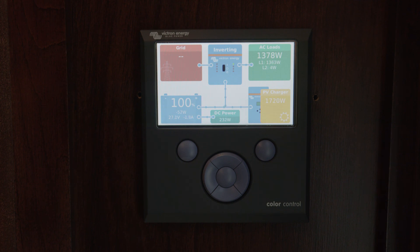It also provides a little bit of control. For example, you can turn your inverters on and off from inside the coach. You can also cap the current. So it's a really nice way to tie all of your devices together and display inside your coach the status of every one of these devices.